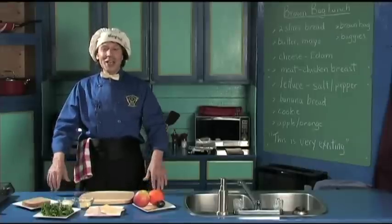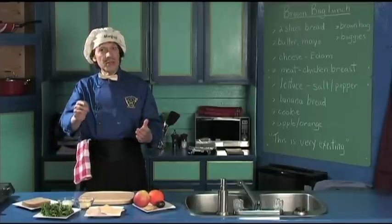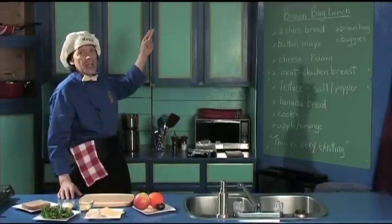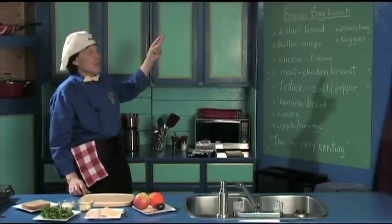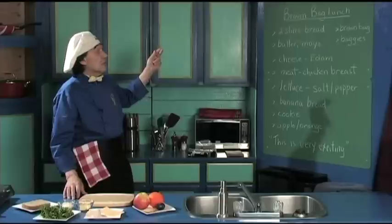Hello, my name is Manfred and welcome to my kitchen. Today we're going to do something that's very easy, very exciting, and makes it very inexpensive for you every day. We're going to put together the brown bag lunch. This is a term that means you're taking the lunch to work with you — for adults or maybe college kids going to school who want to save money.